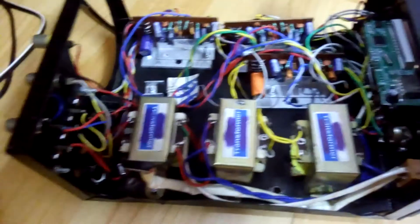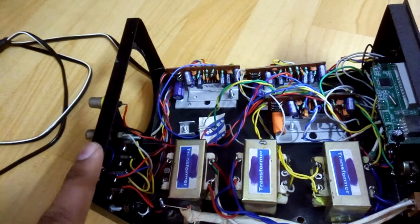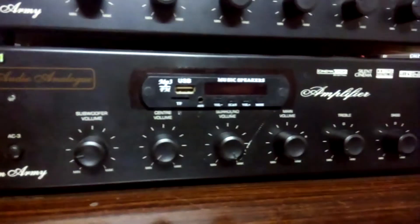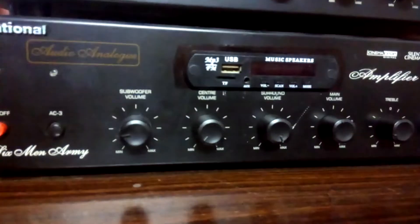So that's where this amp comes in. I use this amp for the surround and center speakers. I also have another amp here — a 2.1 amp — which I use for the front channels and the subwoofer.